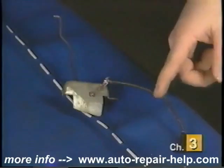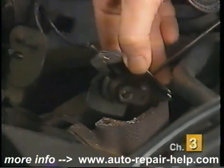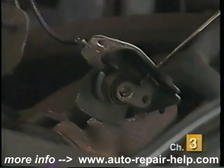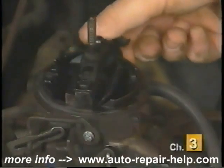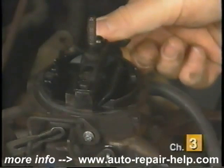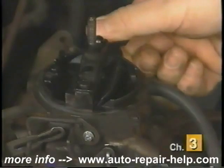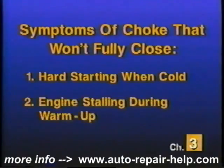In either case, your choke thermostat might even have a wire coming from it. This wire is connected to a small heater that sits next to the bimetal spring to assist choke operation once the ignition key is turned on. Choke thermostats can fail in two different manners. The most common manner is when the bimetal spring inside the thermostat becomes weak and will not totally close the choke blade during cold weather. Symptoms of this type of failure include hard starting when cold, or engine stumbles or stalls upon acceleration during the engine warm-up period.